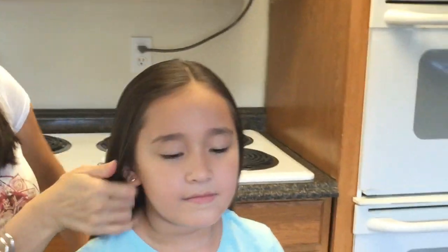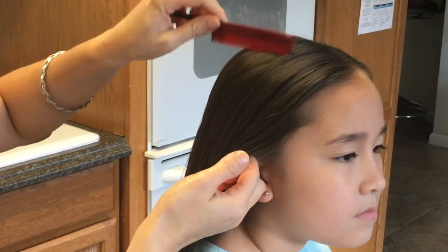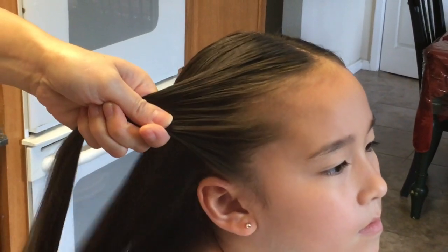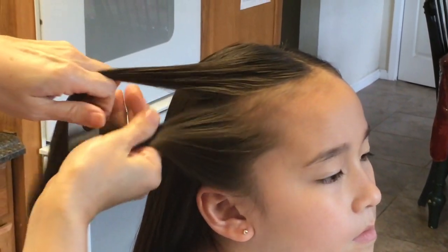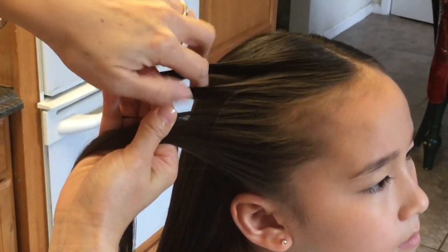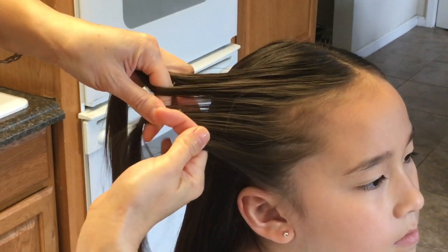Now I'm going to start over here on the right. I'm going to take a slice right over here from the ear. I'm going to split this in half, then split this in half and then this in half, creating four strands.